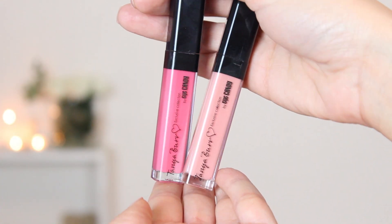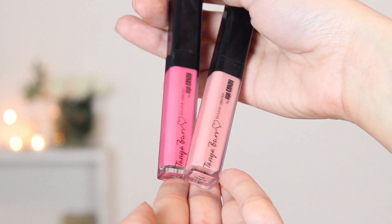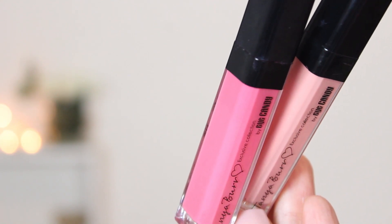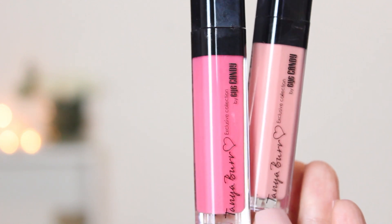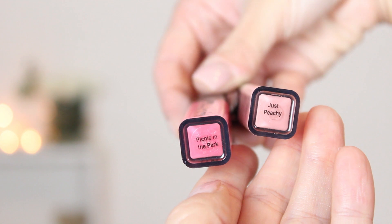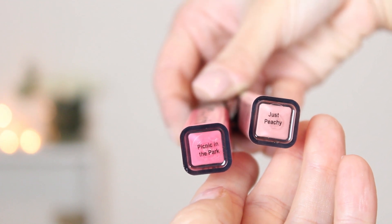So these are the two I ordered from her line. This is the packaging — I think it's beautiful. It says Tanya Burr and Little Heart, and it has a little heart here as well. Combined with the black, I think it's just beautiful. I ordered Just Peachy and Picnic in the Park. They came in three days, so the shipping was very fast. But of course I'm in Europe, so if you order from the US it will take longer.